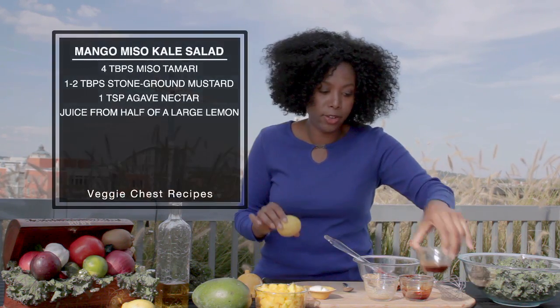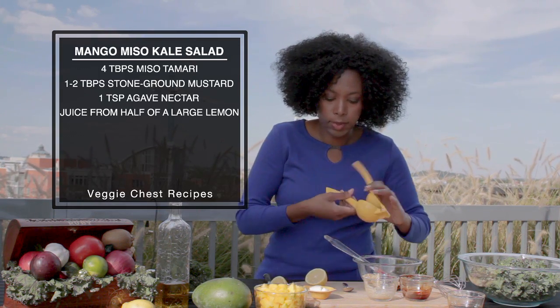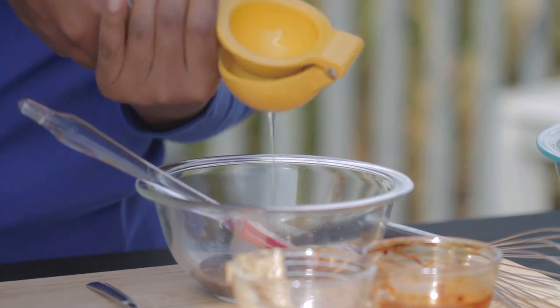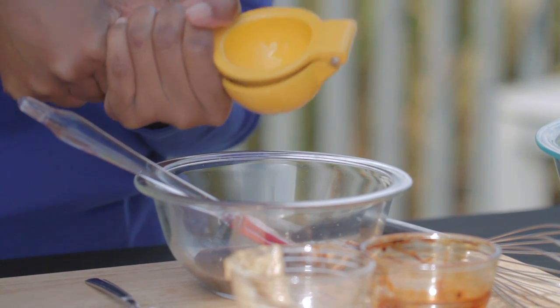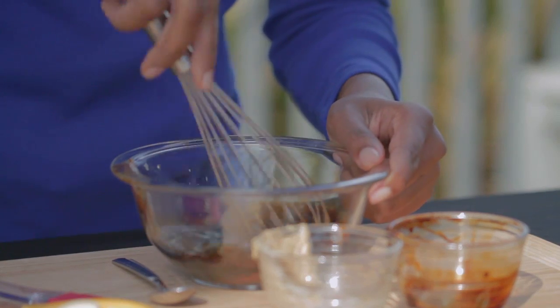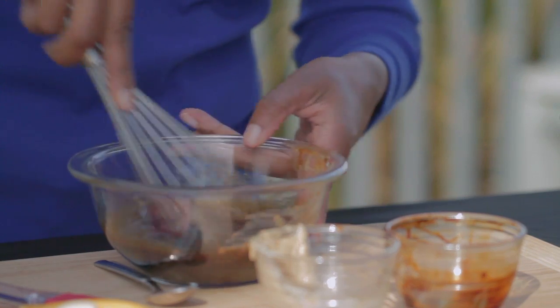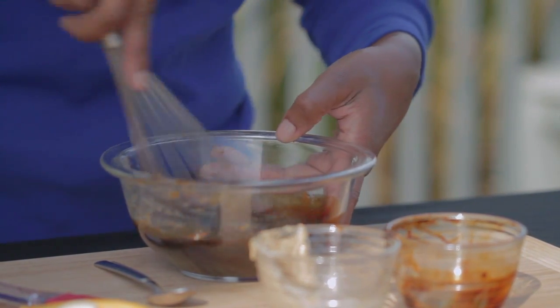We're also going to add a little lemon here — the juice of this lemon right in there. It's a nice juicy lemon, adds a nice tang to it. So we're just going to whisk this together and get all the ingredients combined. Smells great.